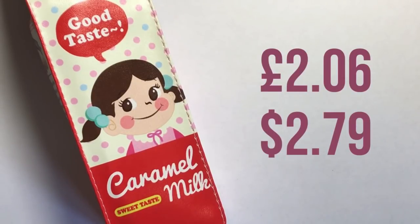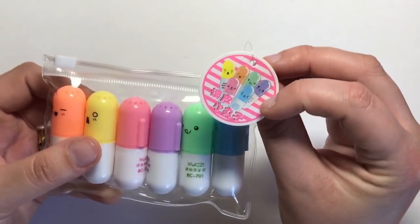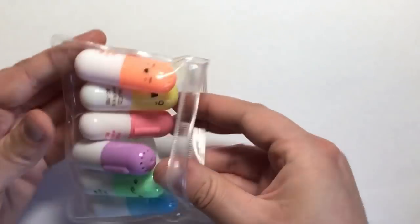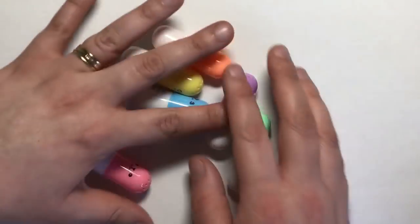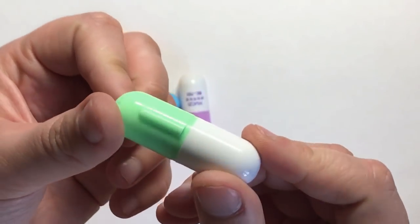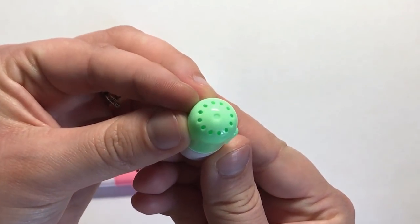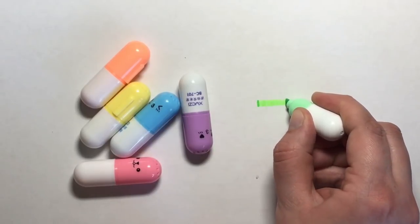These super sweet little pill-shaped highlighter pens are really cute. They come in their own ziploc package so you can keep them neat and they won't rattle around in your bag. These would make a perfect gift for a medical school graduate, nurse, or doctor. They all have cute faces on the caps and holes at the top so the pen can breathe with no leakage.